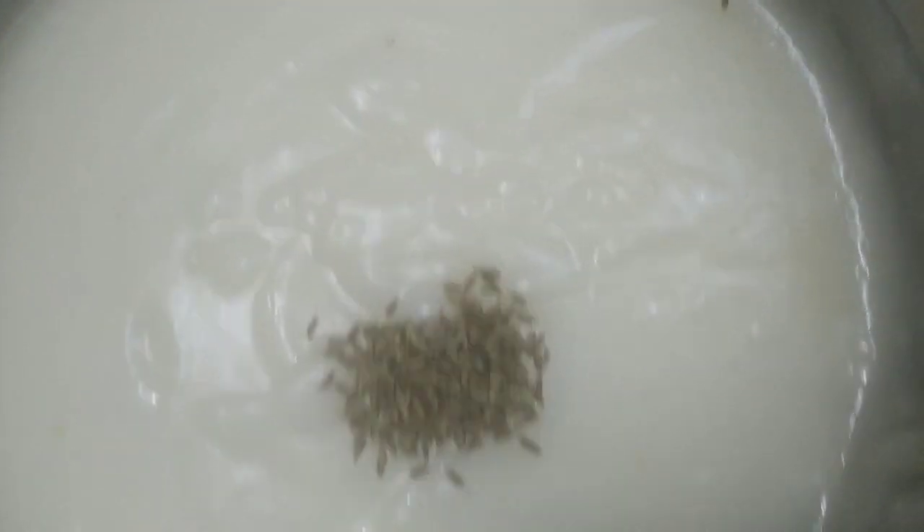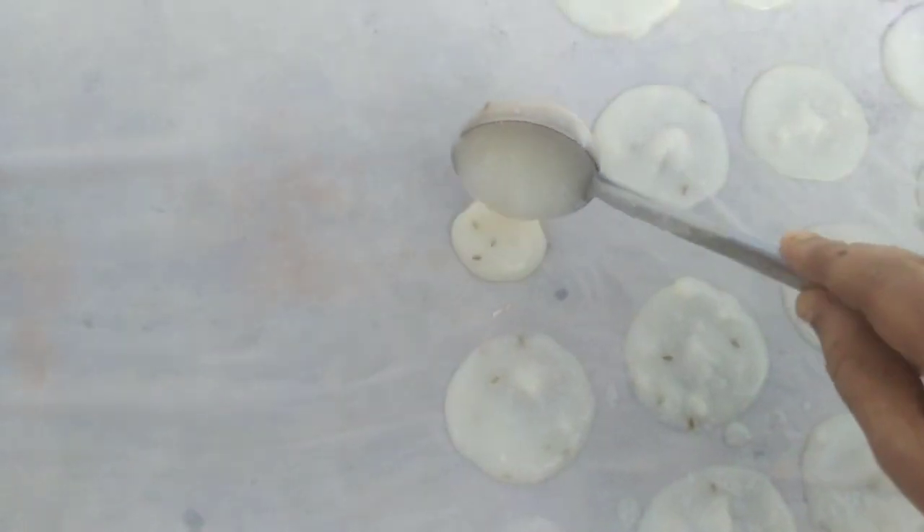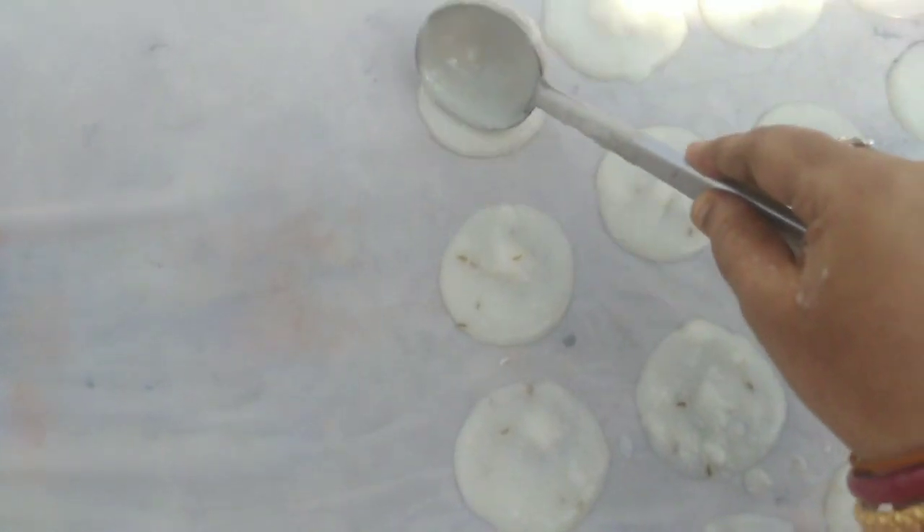Then we will put 2 glasses of salt in the bowl. We will put 1 glass of salt in the bowl. Let's add 1 teaspoon of olive oil.